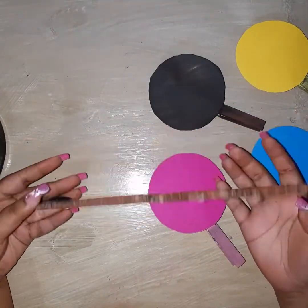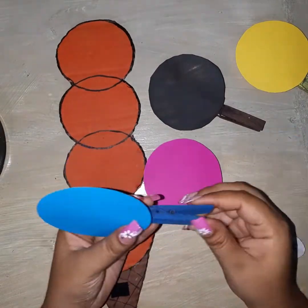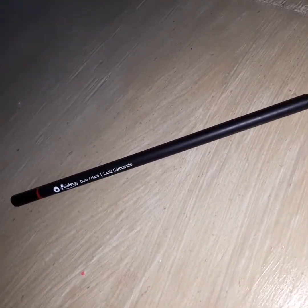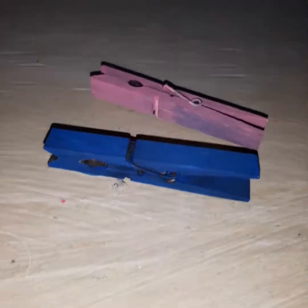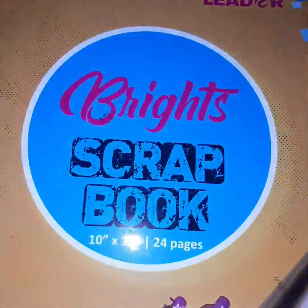Hi everyone, today I would be showing you the process on how to make this cardboard ice cream counting material for preschoolers. I hope you enjoy this video. To do this you would need a pencil, a sharpie marker, a ruler, a hot glue gun, paint and a paintbrush, clothespins, velcro, a scrapbook, and cardboard.